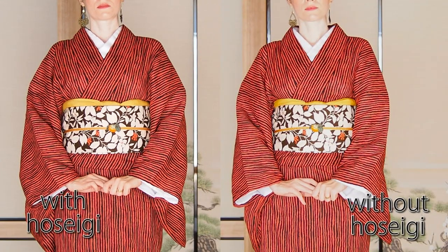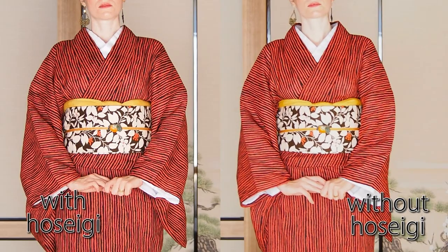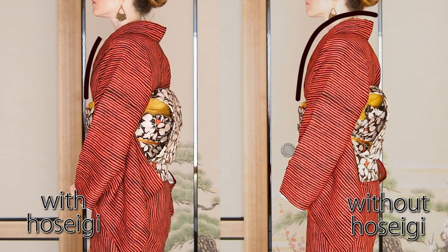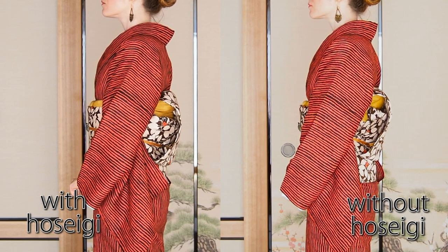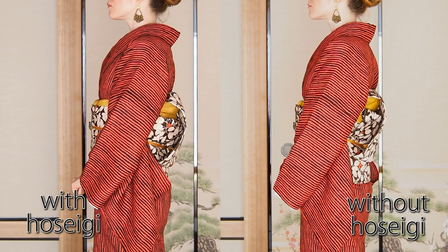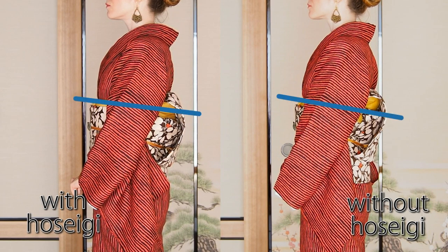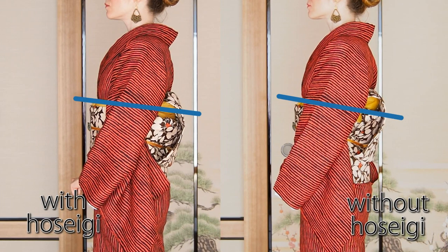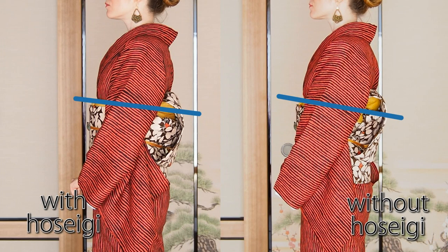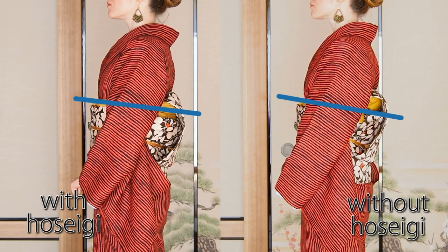Today I want to show you how to make padding for your hip area. This will help you have a nicer ohashori and also keep your obi in place. You probably can't tell from the front, but when I turn to the side you can see me very flat on the right versus the nice curve on the left. The neck collar also looks way more dramatic with padding. Looking at the obi line, you can see the padded side is closer to a horizontal line, because without padding the obi falls down and sits on your butt, when it should sit at hip height. Hip padding helps provide the form that keeps your obi at the height of your hips.